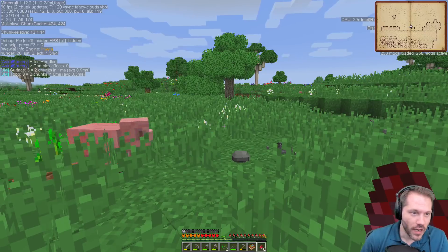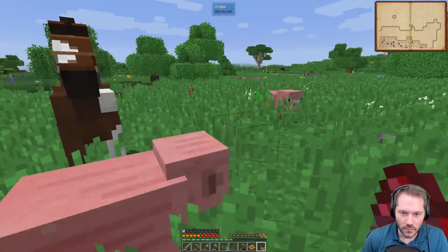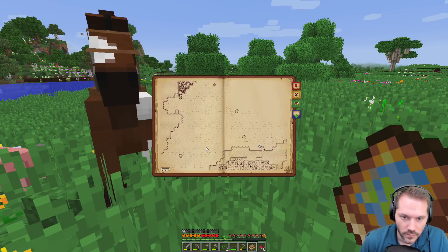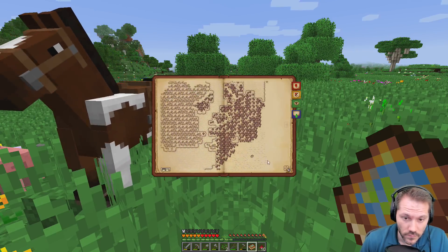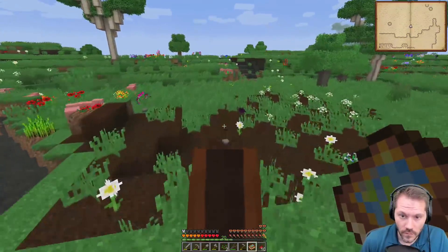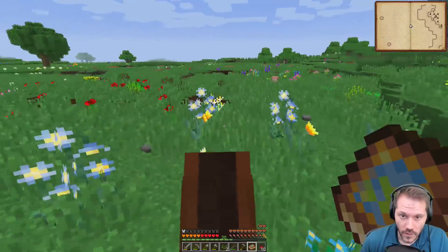Coal, coal, coal — got it. Where are you at? I'm in the plains. This looks very coal-y as well. I found coal! I'm north of the abyssalcraft path, veer a little more to the east — that big tree biome. You're in the plains, yes.